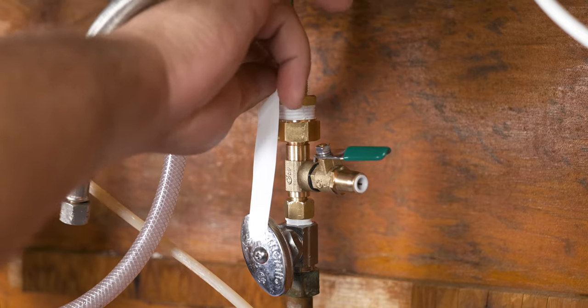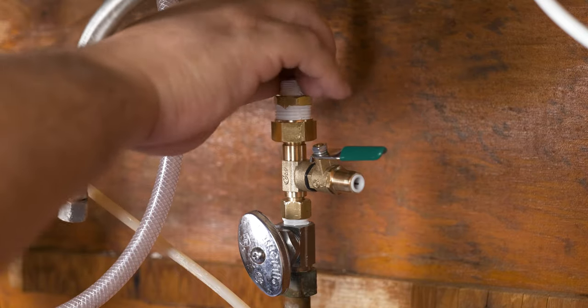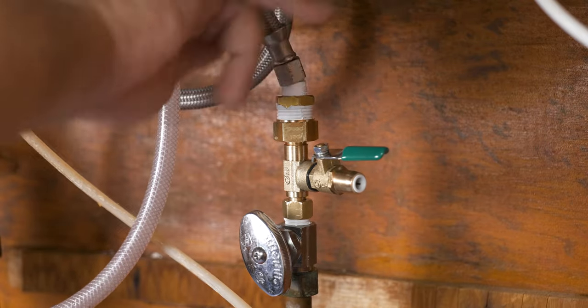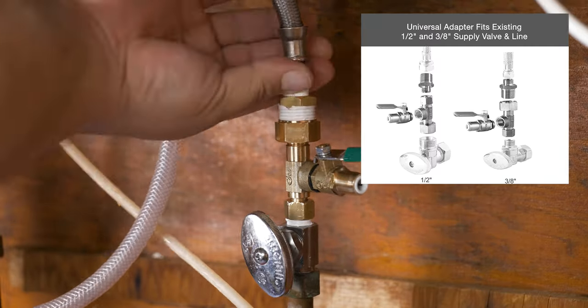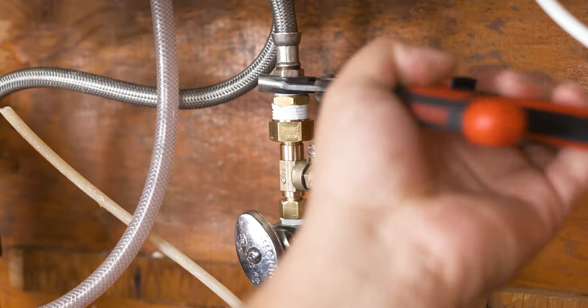If you haven't placed teflon tape on the top, go ahead and do that now. We're ready for the final step — connecting our water hose line back again, always starting with your hands and ending with the mighty pliers. In our case we're finishing with a half-inch connection, but if you need to flip the adapter around to end in a three-eighths connection you can also do that.